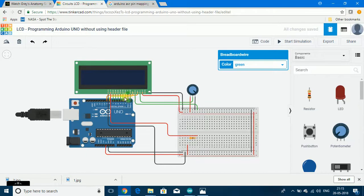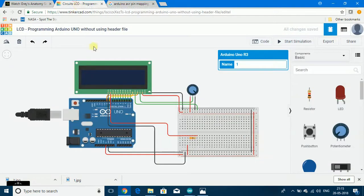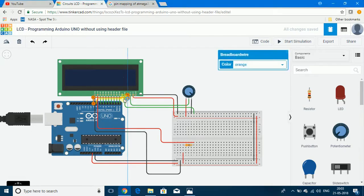The next 8 data pins are connected to Port D — digital pin 0 to digital pin 7, which maps to PD0 through PD7. The anode of the backlight has been connected to the supply through a resistor, and the cathode has been connected to ground. So if the AVR has to communicate to the LCD, it can only be done through the register select, enable, and the data pins connected to Port D.